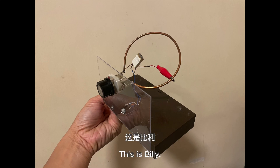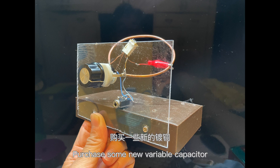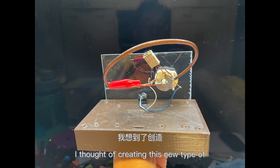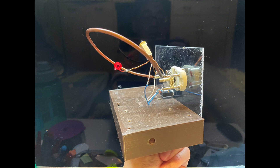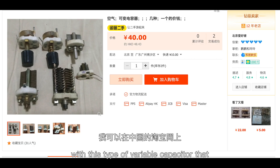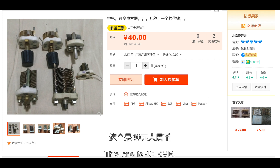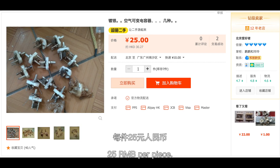Hi everyone, this is Billy. I have recently purchased some new variable capacitors made of copper and silver plated, so I thought of creating a new type of loop-based FM radio with this type of variable capacitor that I can find on the Chinese Taobao.com. This one is 40 RMB per piece and there are some cheaper ones at 25 RMB per piece. RMB is the Chinese dollar.